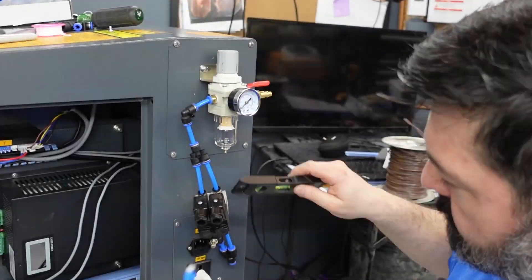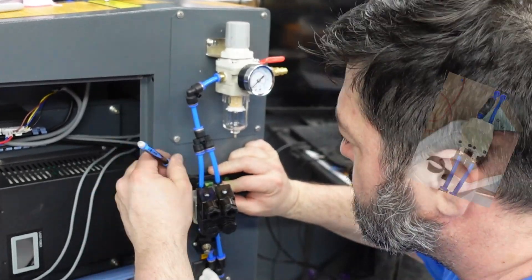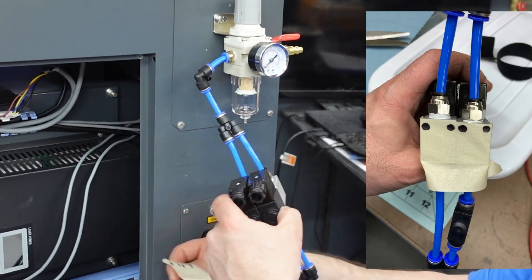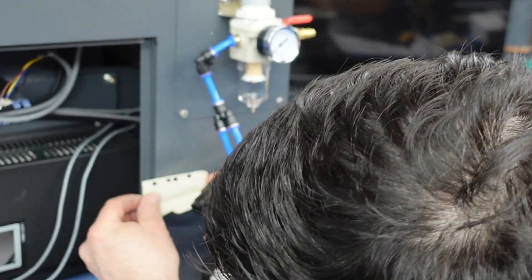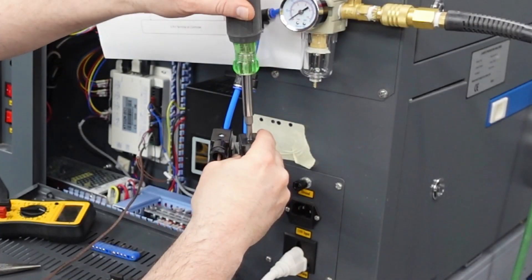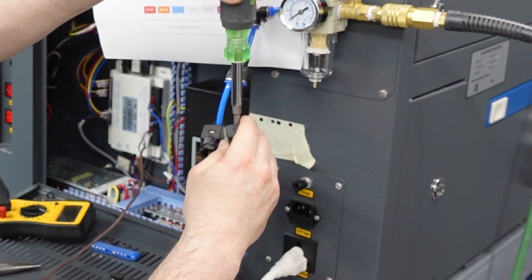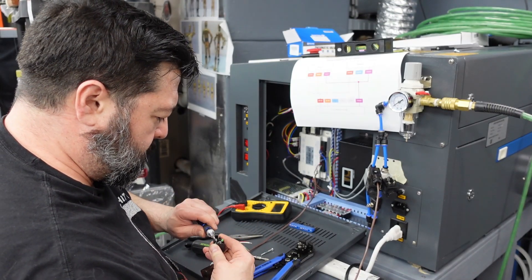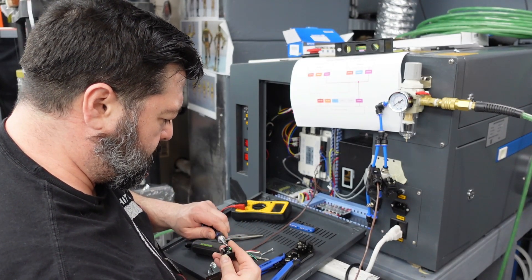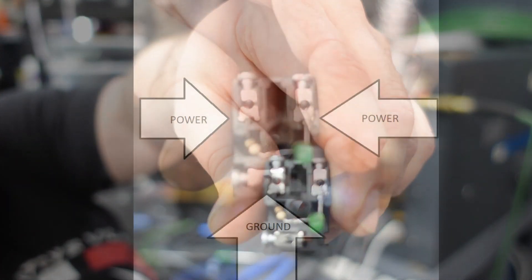I found this cool trick from multiple makers online where you put tape on something that you need to know where the bolt holes align. I thought that was so cool — I don't know why I never thought of that. Punish Props, Van Oaks Props, a bunch of people are doing that now, but it's awesome. I never finished the bolt holes yet because I wanted to try it out first and play around.